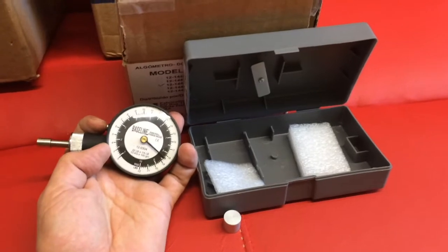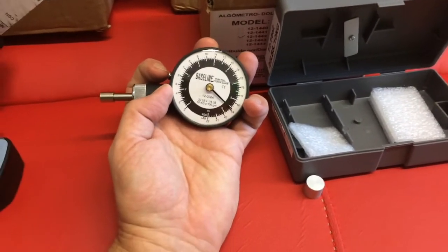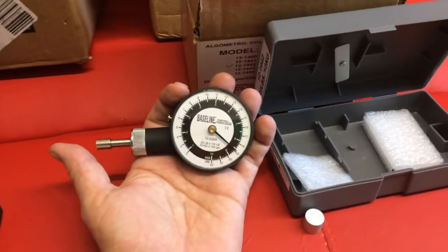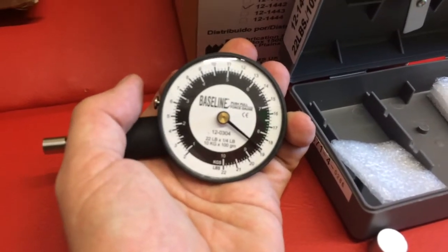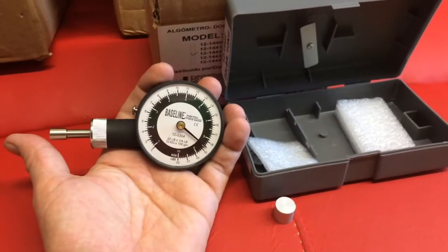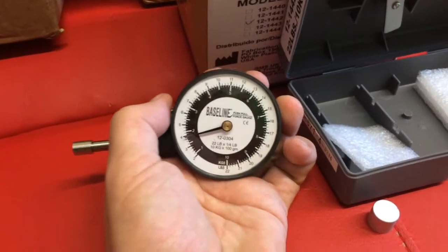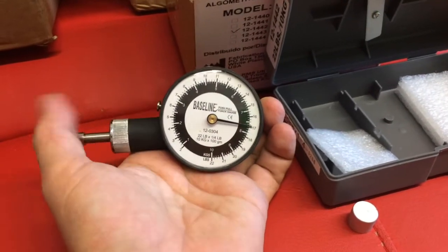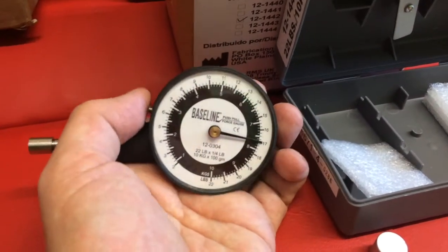The Baseline algometer from Quirometer just lets you press and release to record data, but I had already sent back the first one and received this second unit. It's the same issue — when I measure and release, it does not stop at zero but at 19 pounds. I cannot find anything to calibrate it. Sometimes the release button works, sometimes it doesn't, and it returns to a different zero position every time.